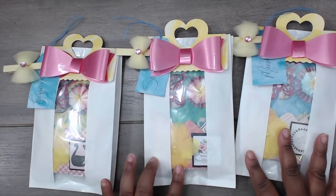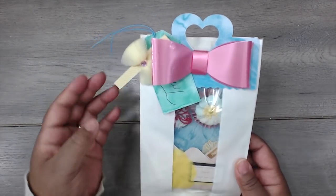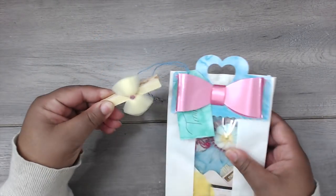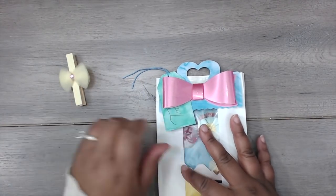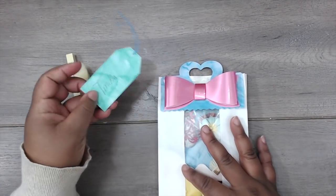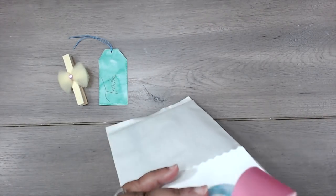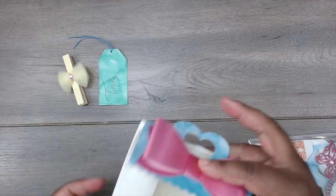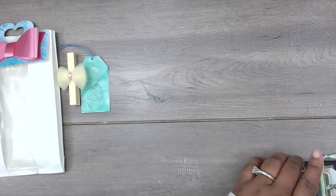Becky made one for me, so let's take a look. This is the one that Becky created for me — really cute little tulle flower on her clothespin, super pretty. And there's my tag. And you can reuse this package. Set that off to the side, and that's her swap.